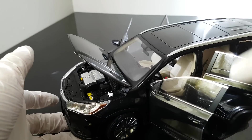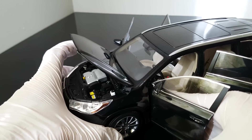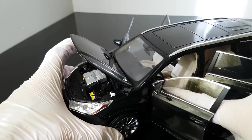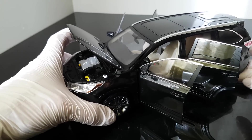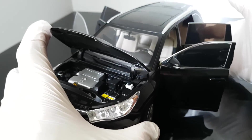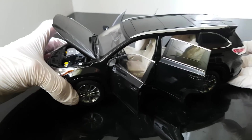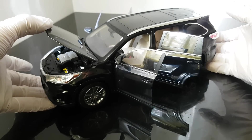Let me also try to move back the driver seat. It seems like this one is fixed - you can only pull the passenger seat, not the driver seat. So overall I must say the quality is quite high.